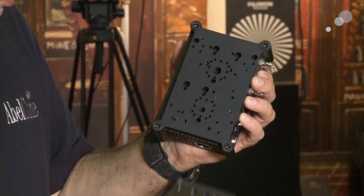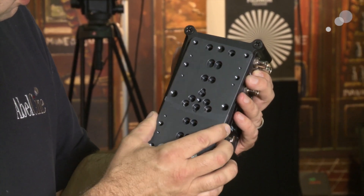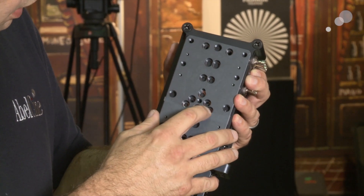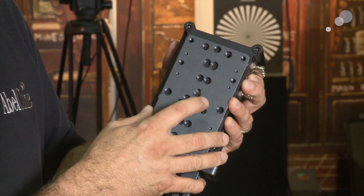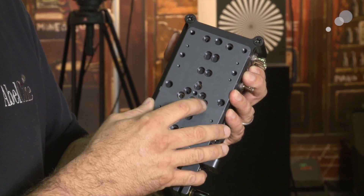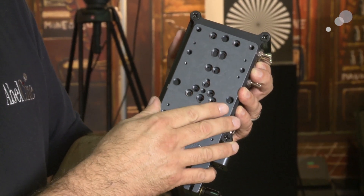Keep in mind when you put your matrix plate on, you want to make sure that the drilled-out section here is facing away from the plate. This is going to allow the 10-32 screws to go in and be flush with the surface of the matrix plate.